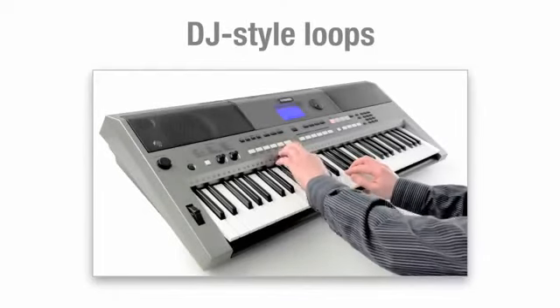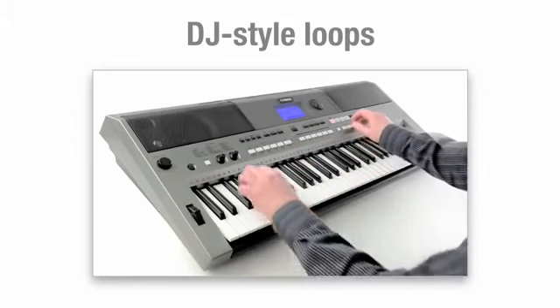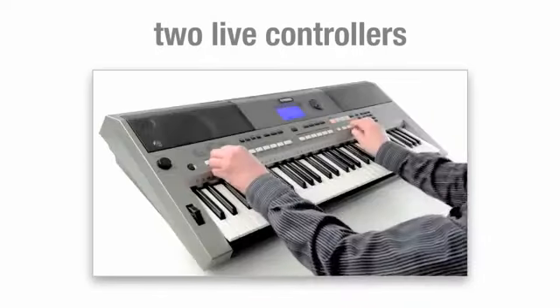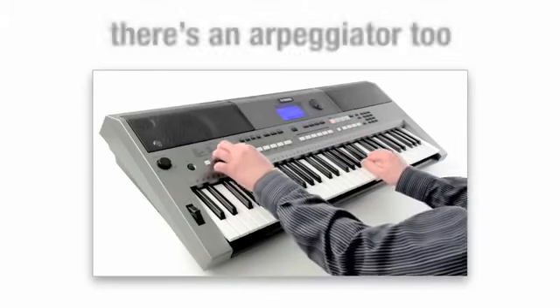DJ-style loops are perfect for creating a club vibe at home or on stage. And by adjusting the two live controllers, you can change filtering, envelope, EQ and other sound characteristics. There's an arpeggiator too.